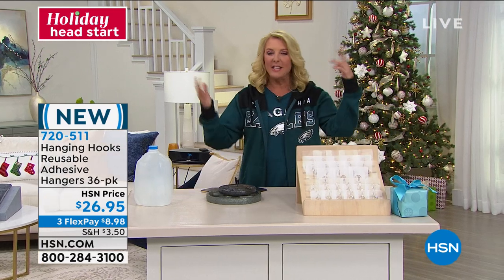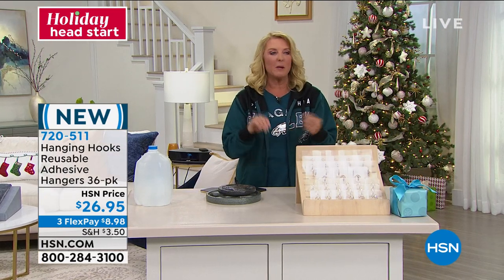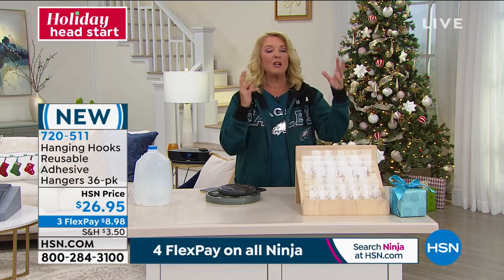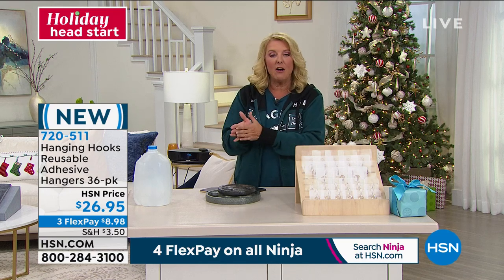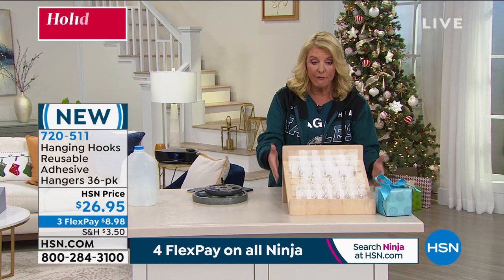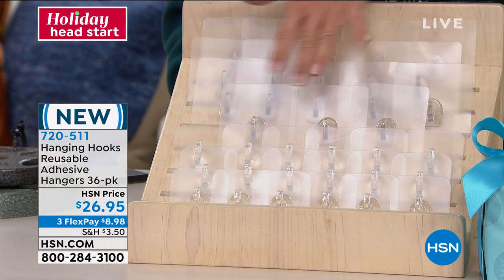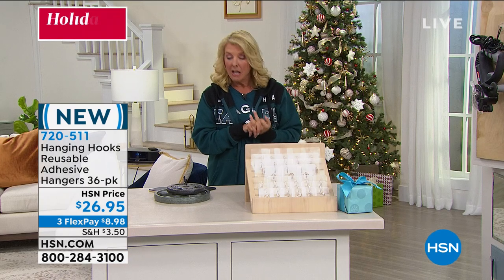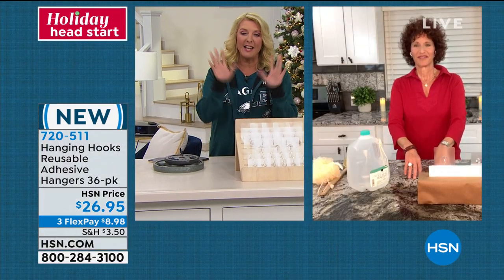Tis the season to decorate — how many of you want to put up beautiful wreaths on your door but don't want to use ugly little hooks? How many want to put things up in the window, or hang your sponge in the bathroom, or behind the kitchen sink, to really use your space more effectively? These are going to do it for you. It's such a big kit you can split them up as stocking stuffers, or if you love hanging lights and decorations, this is your kit. Let's say hi to Linda Lede. Linda, welcome, you're on HSN.